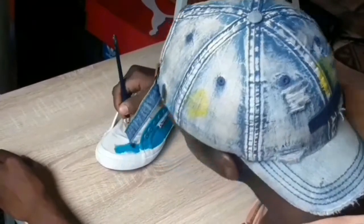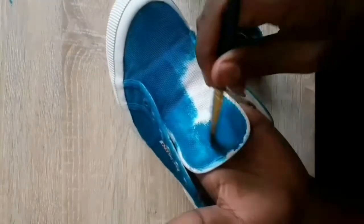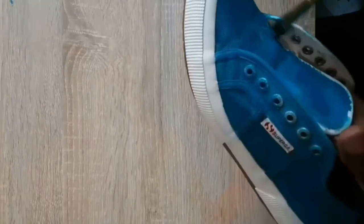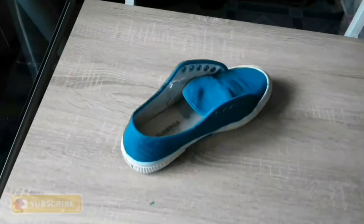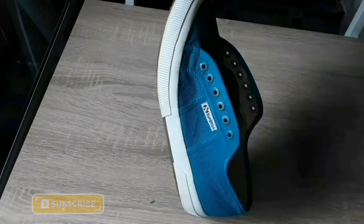The first thing we're going to do is paint the whole kick blue. Make sure to apply the paint thoroughly. I made sure that every visible canvas section of this shoe is painted blue. This is what we have now — from plain white canvas to this beautiful canvas. You see what I did there?